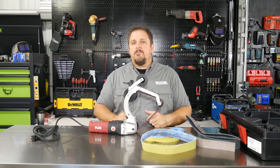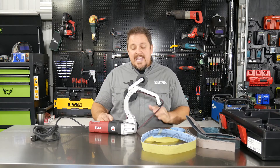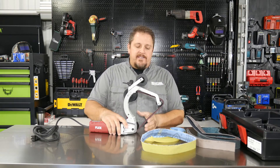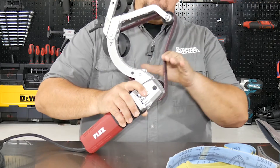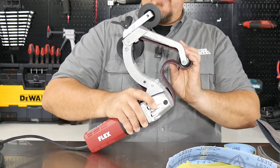Specifically what this is made for is polishing pipe — things such as stainless handrails, maybe aluminum piping, things like that. This tool will actually do up to a five-inch diameter, and the really neat thing about it is it's going to cover a large surface area on that pipe or handrail. You can see the more pressure you apply, the more it will wrap around that pipe — whatever material you're trying to polish or sand.